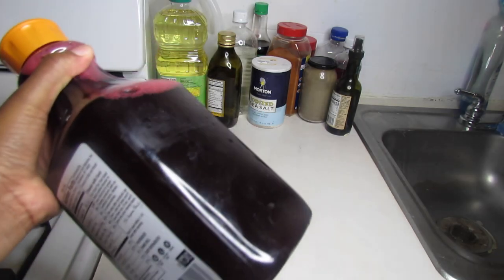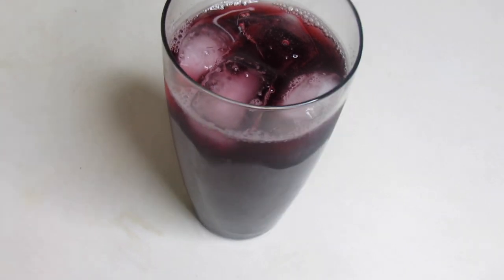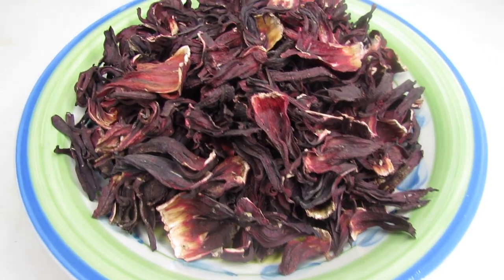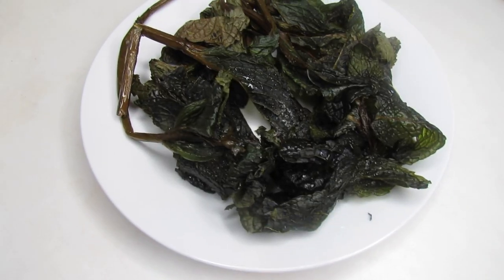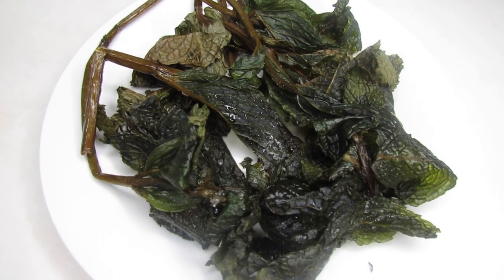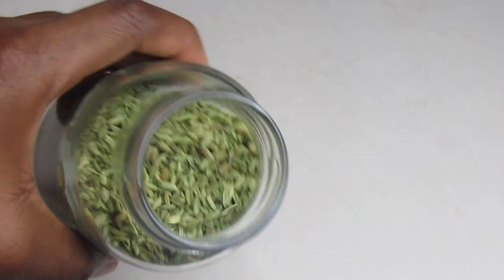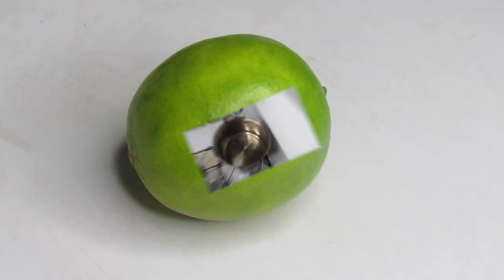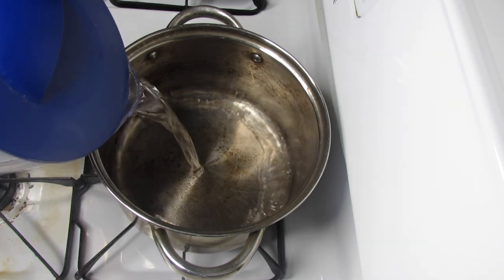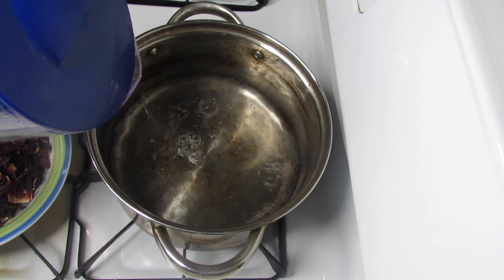It's served during special events, so without further ado let's get started. The ingredients you'll need are hibiscus flour, mint, sugar, vanilla sugar, anise seeds, and lime. First thing first, I'm gonna fill a pan with water and let it boil on high heat.